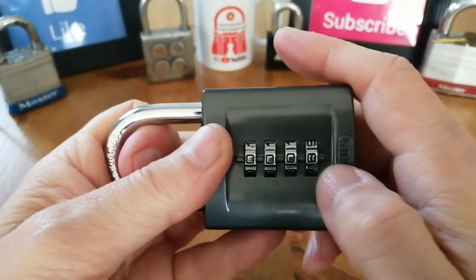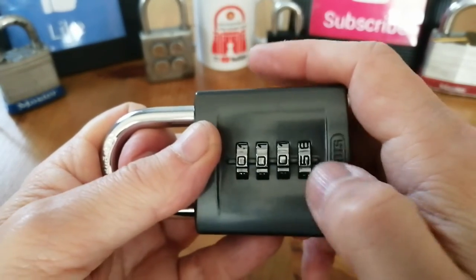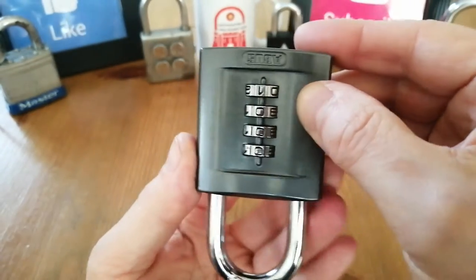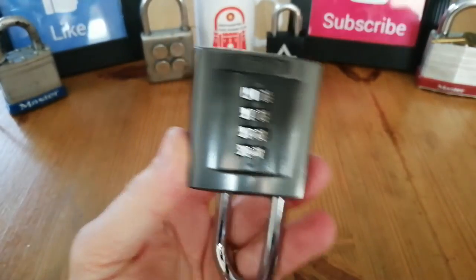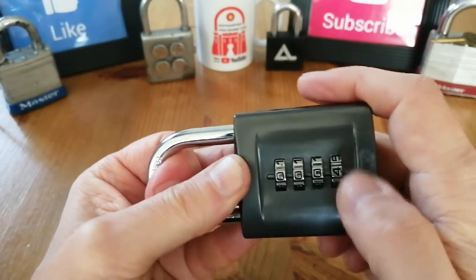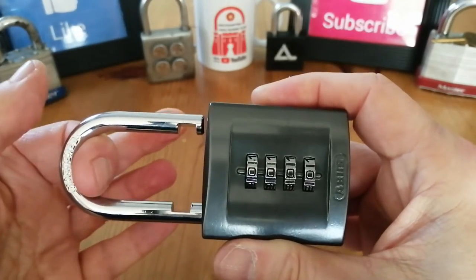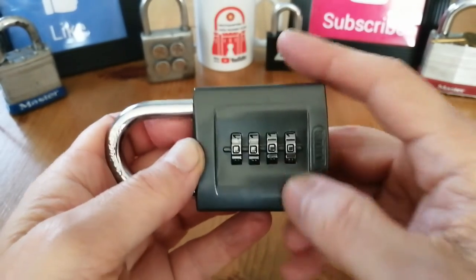So that got my interest. The other thing that got my interest was, if you set this very close to the combination and then set the code, it just opens. So why was I unable to open it when I pulled on the shackle and got the right code, but the shackle opened when I released the pressure? That absolutely fascinated me. I really wanted to know what was going on inside this lock.